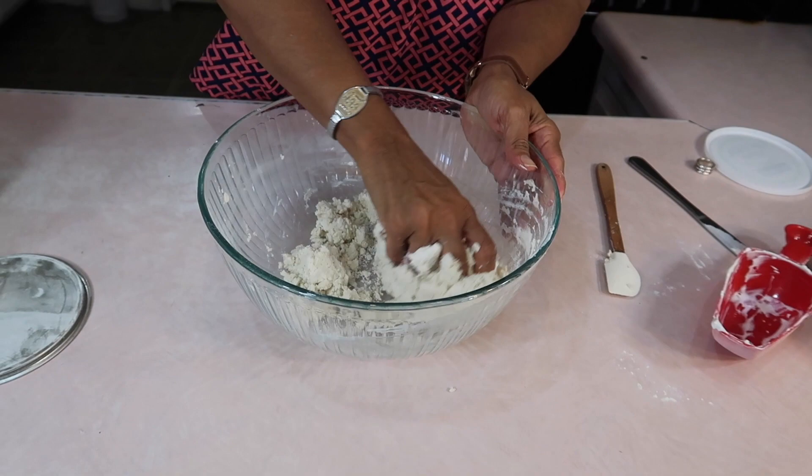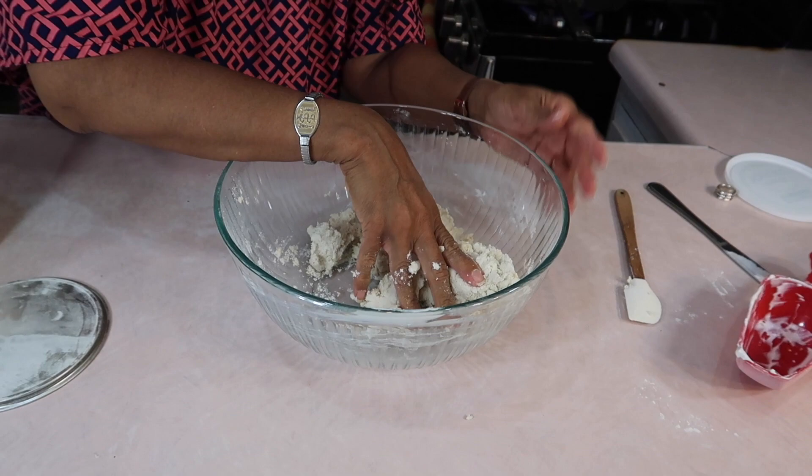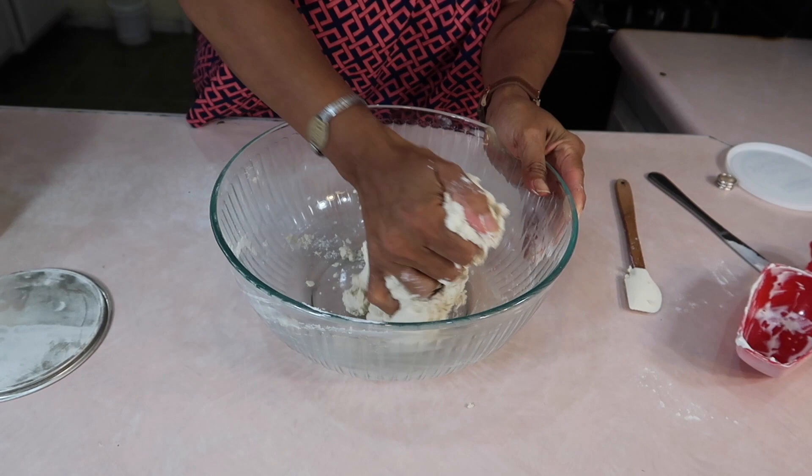I've got Joe running camera for me today because Joshua's not up and about yet. I smell gas just now. It's feeling like a dough — it looks like masa.